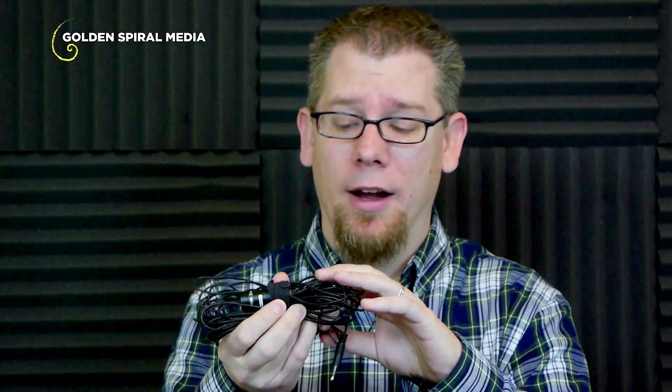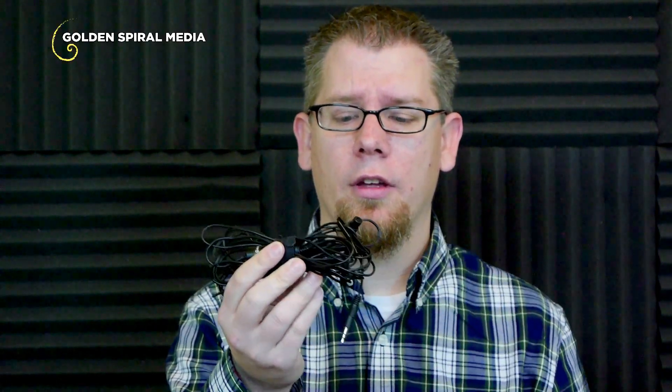So I purchased a lavalier mic — the Audio-Technica ATR 3350 — and honestly it's been a pretty good mic. It's a cheap microphone so my expectations were pretty low. The good thing about it is it's inexpensive and has a very long cable, so it works really well here in my studio. It is an omnidirectional condenser microphone, so the omnidirectional pattern works great for a lavalier because it captures sound all around the person using it — you can even turn it upside down and it'll still pick up all the sound.